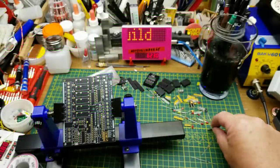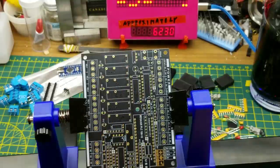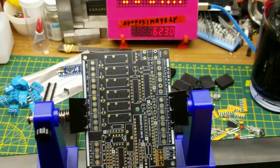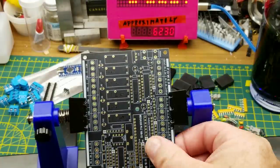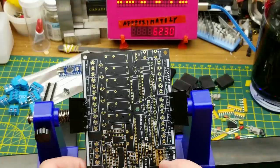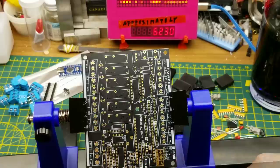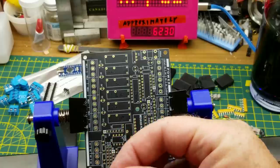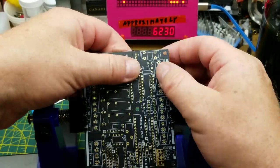Starting with the first components: two 10k resistors, the little crystal, and the Zener diode. I've got the board sitting sideways in the holder just for access. R9 and R10 are these two resistors, D1 is the Zener diode — part of the power supply — and the band orientation is important electrically even if not cosmetically.